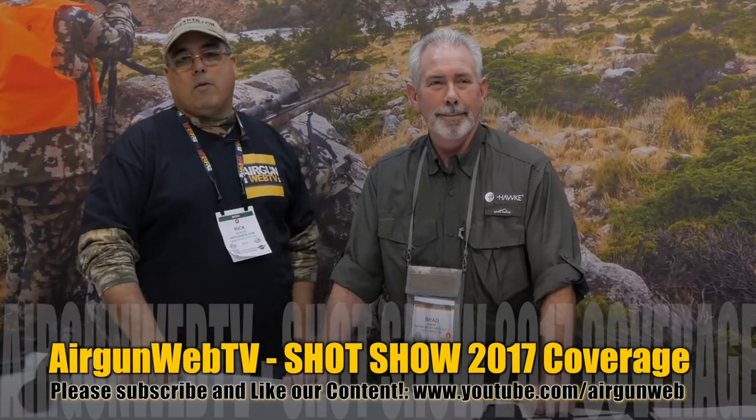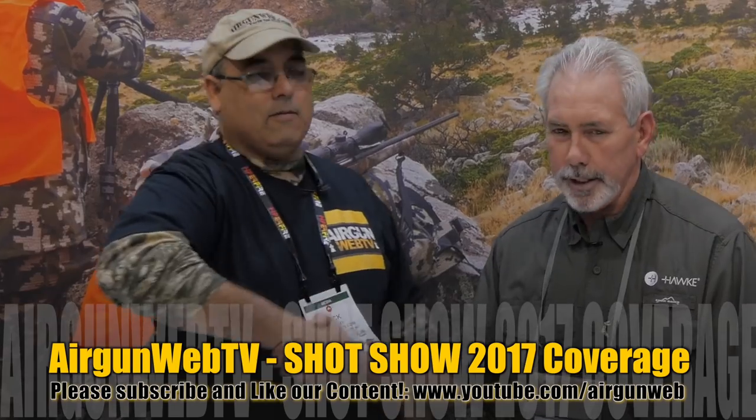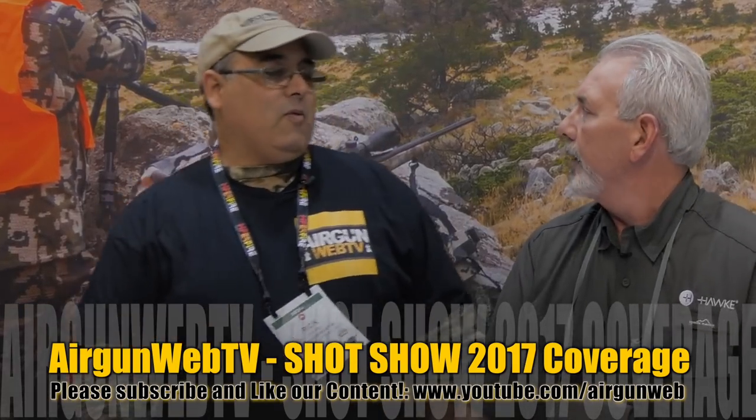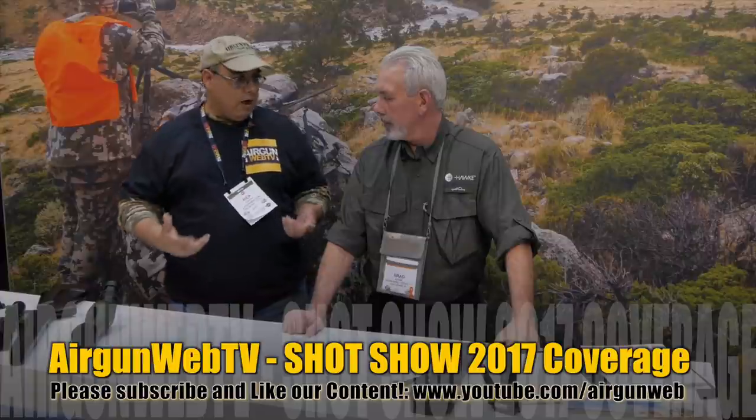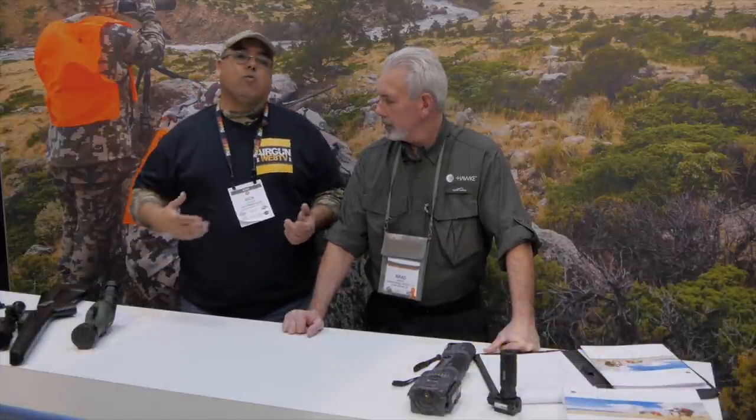Hey guys, this is Rick Yutzer with Arogan Web and Arogan Web TV here at SHOT Show 2017. We're hanging out with our friends here at Hawk and my buddy Brad. How you doing my friend? Good to see you Rick. Always happy to have you. I wanted to come by and do our interview like we do every year. You've got some new stuff this year and we want to recap on some other stuff we've already talked about. Let's start with a recap first.